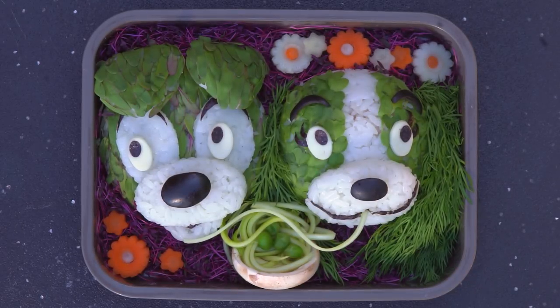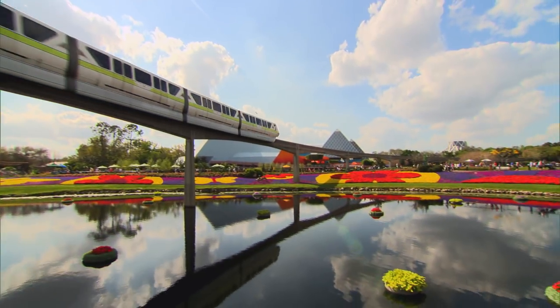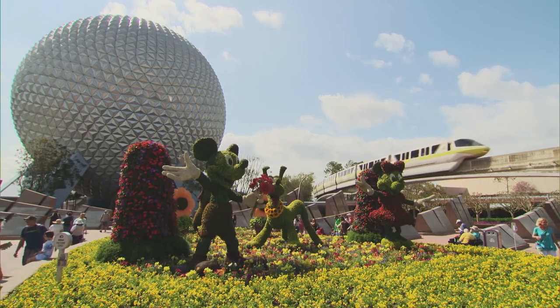And there you have it — Lady and the Tramp topiaries from Lady and the Tramp, which is now part of the Walt Disney Signature Collection on Blu-ray and digital. The 2018 Epcot International Flower and Garden Festival runs from now until May 28th at Walt Disney World in Florida. Ciao, and see you real soon.